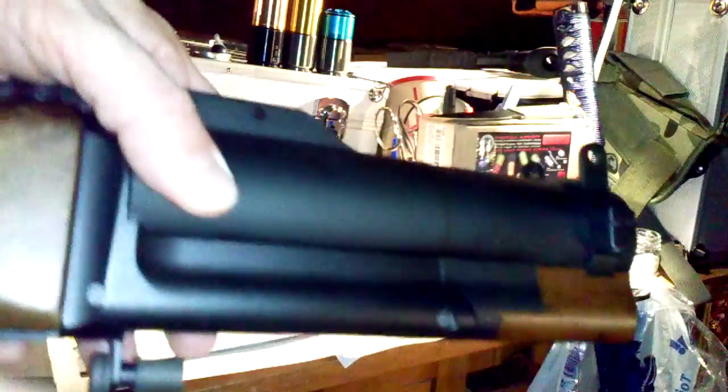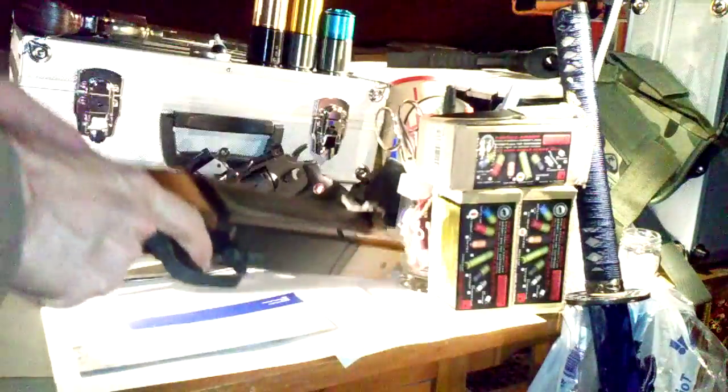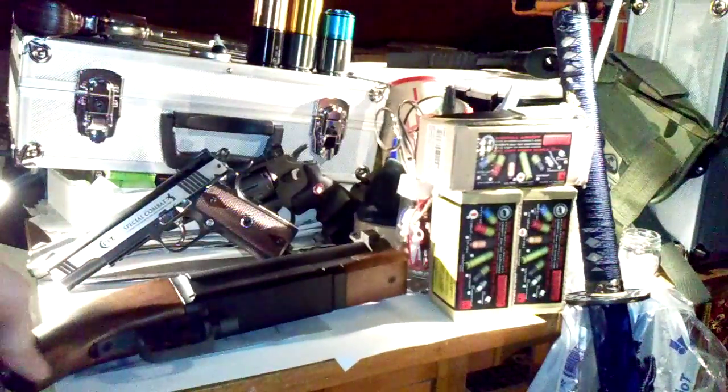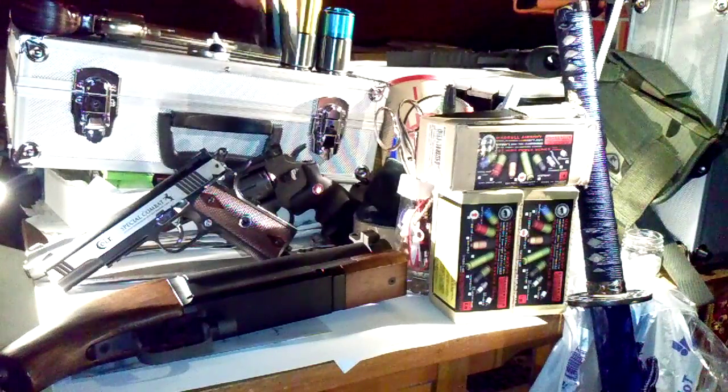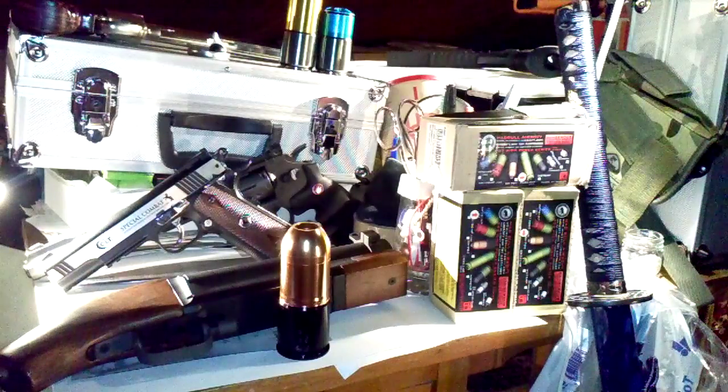We have a very good construction, because when this object is falling down to the ground, these two parts can absorb the energy. So we can load it with the most powerful grenade we can find.